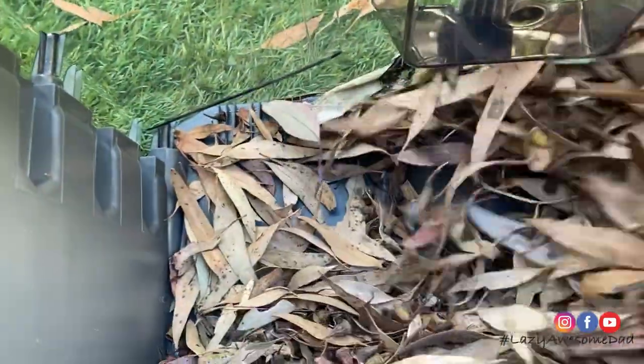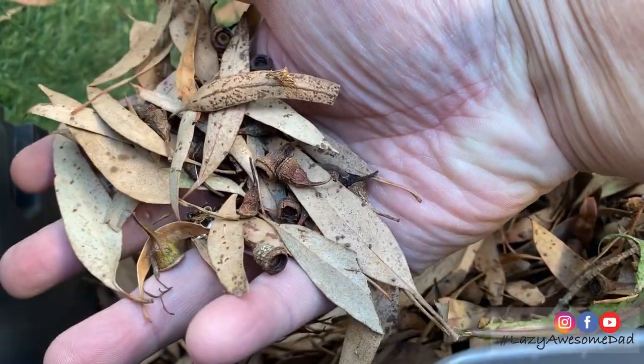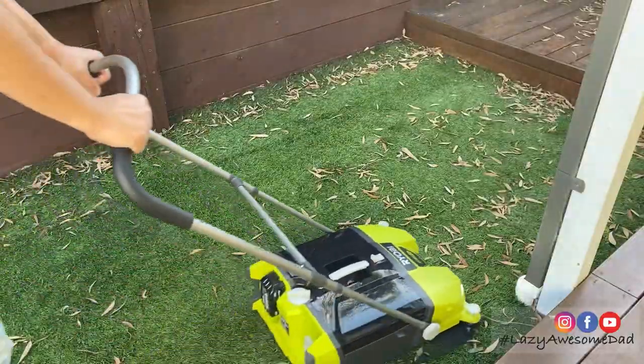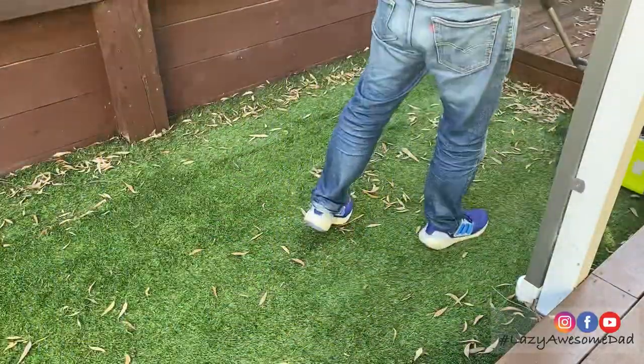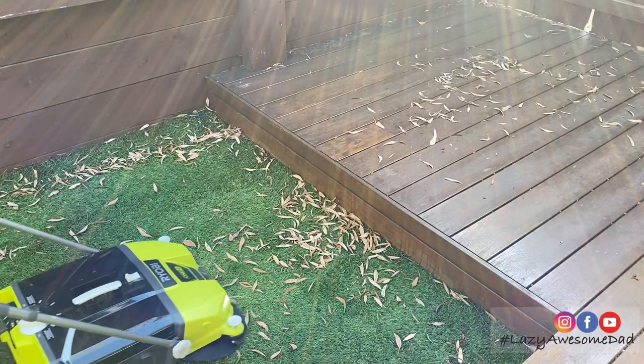A quick check shows that it's picking up all the leaves, seeds, branches and debris which are really hard to do by hand. The unit picks up debris while moving forward and goes close to the corners.